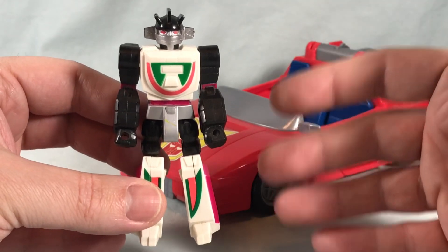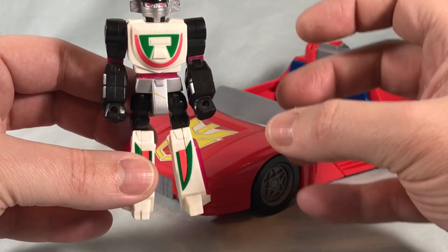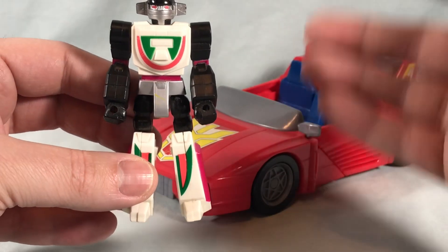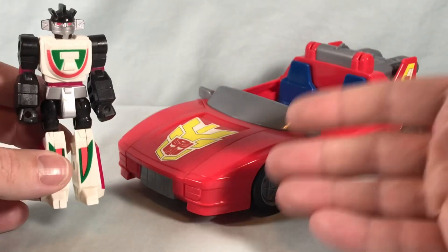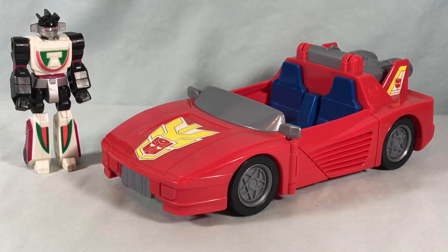While they themselves did not transform, they usually came with a little partner or a backpack or something that had kind of a transforming gimmick. Sometimes it would be like a little animal that turned into a gun or a backpack that turned into a gun, something like that. But Wheeljack gets his own ride — the Turbo Racer, which converts to attack jet.